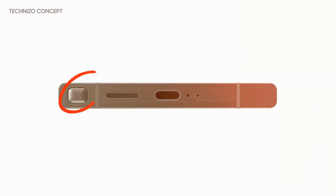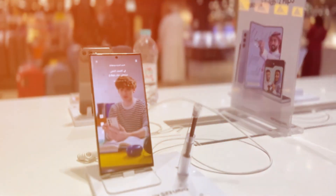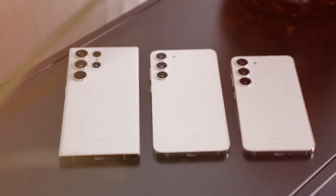For smartphone enthusiasts eager for cutting-edge designs, these leaks provide a tantalizing preview of what the Samsung Galaxy S24 Ultra has in store. Don't forget to subscribe for future updates, and as always, stay tuned for the next video.